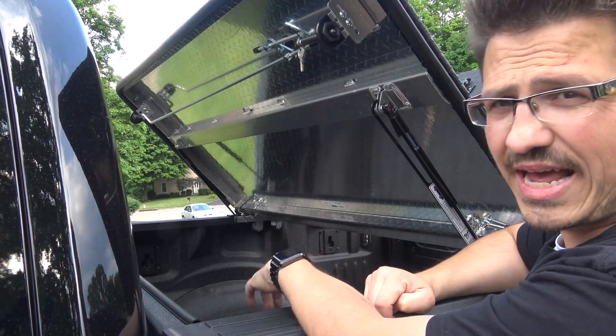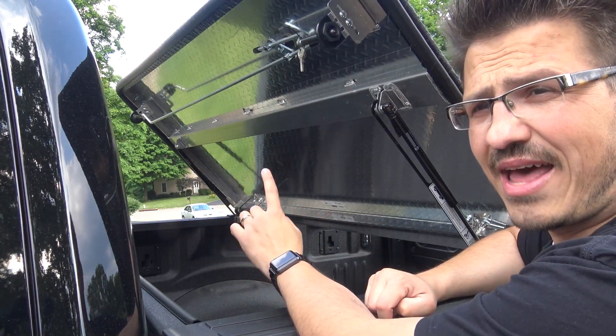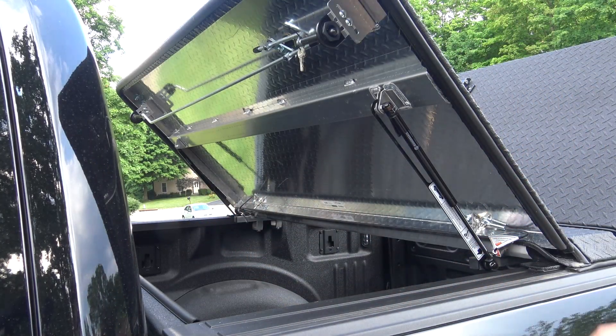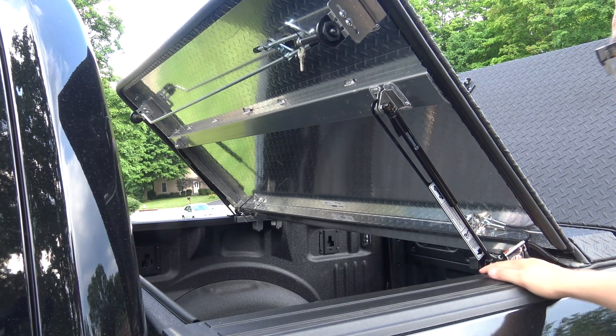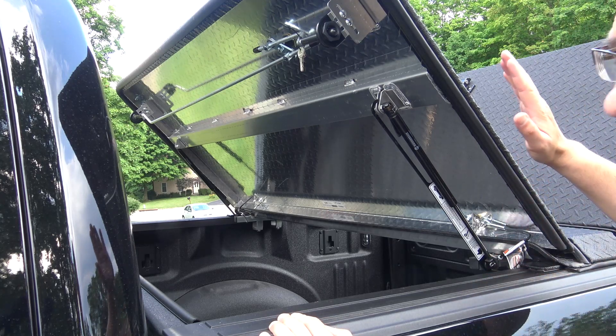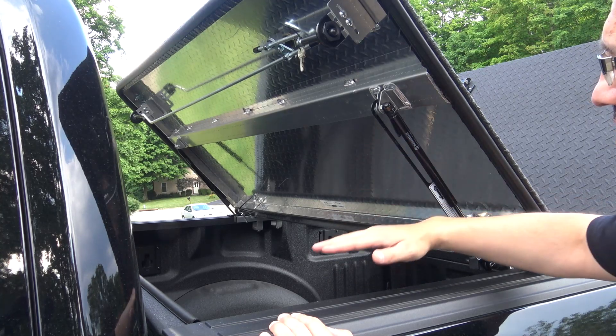It was about six or seven months after I had this that Diamondback actually had a recall on it. They were having issues — I'm assuming that if this mechanism came open and caught wind, this thing would rip up.